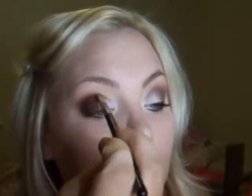Tipping your head back helps the application for forming that line in the inner corner.